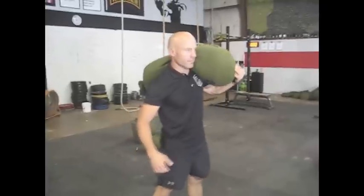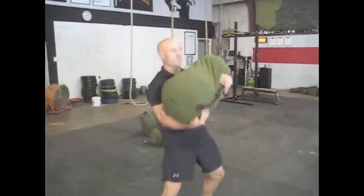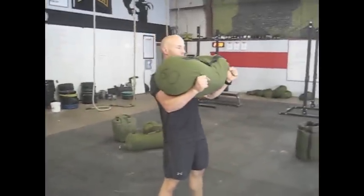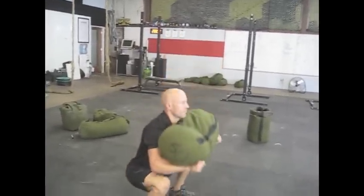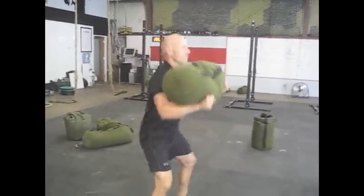In addition to a sandbag squat, you can do a sandbag front squat. This is a little bit more of an advanced exercise, cradling the sandbag — a lot more core work. Nice deep squats, keeping that sandbag in front of him, keeping his chest up, not letting the weight collapse his chest.